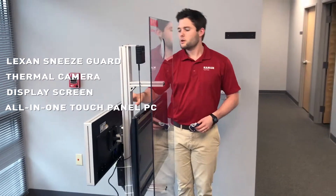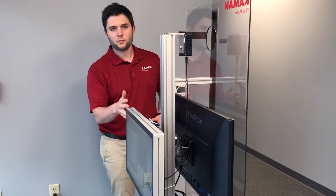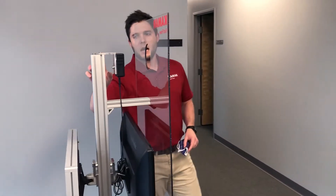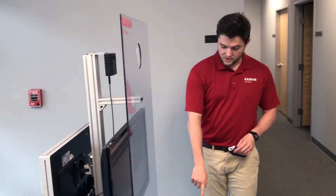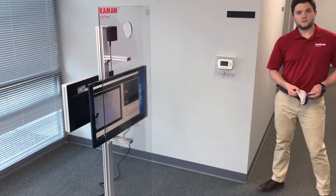There's also an all-in-one touch panel PC running Windows 10 OS in case you have any applications or programs that need to be at your point of entry into your facility. This is all mounted on top of an aluminum cart with casters on the bottom for easy mobility. I'm going to show you what the process of the screening looks like.